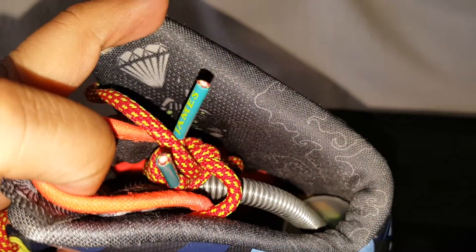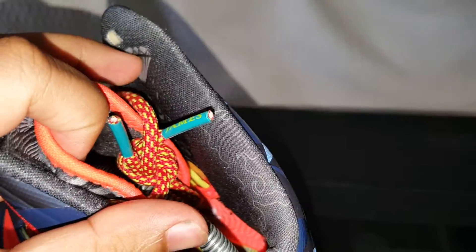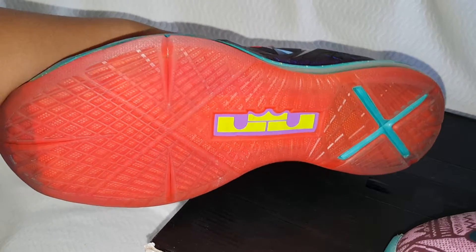The inner looks like it's — what is that, cutting jade? I don't know. There's like a diamond in there. The sole is this reddish color with the teal LeBron X.